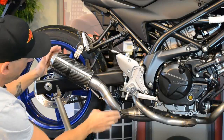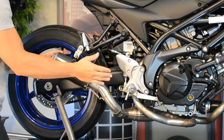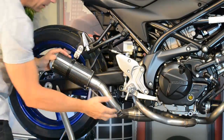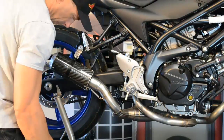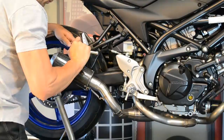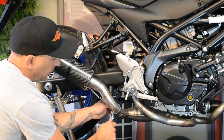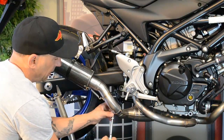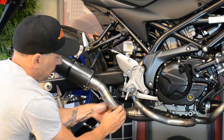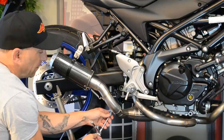While everything is just finger tight, we will get a final alignment. Look at the back — make sure the pipe is straight and there is no tension, everything is lining up nice. Then go ahead and tighten it down. Now that everything is aligned, rotate this to the back a little bit. Not only does it help with ground clearance, it is better visual.